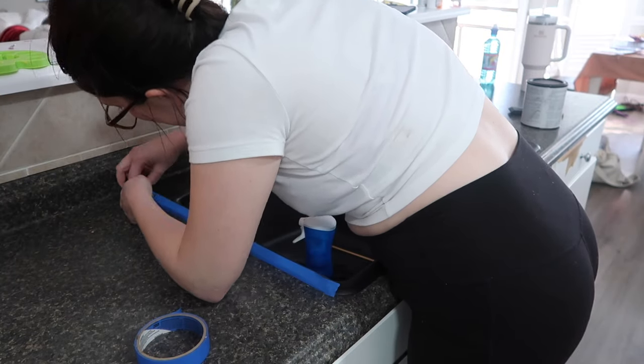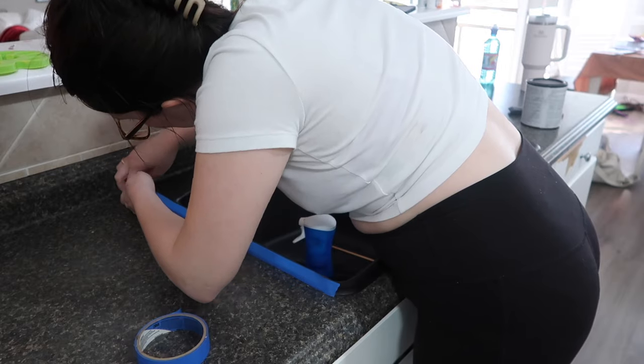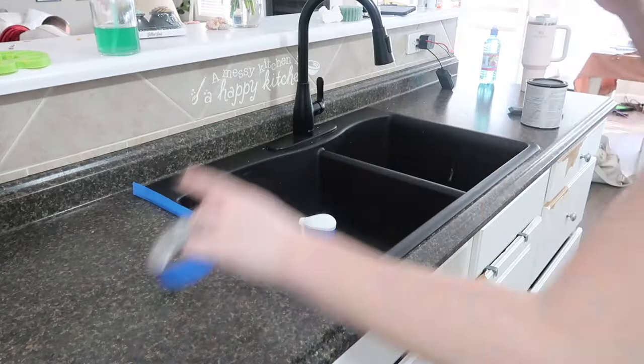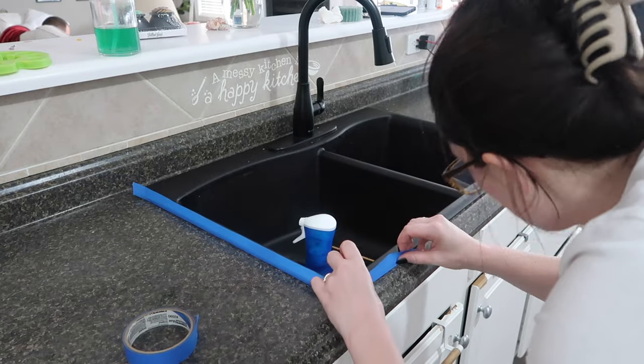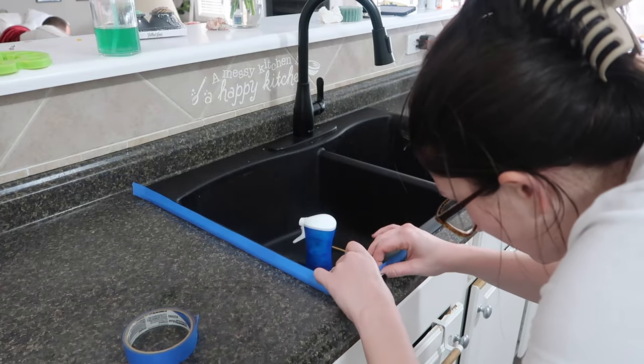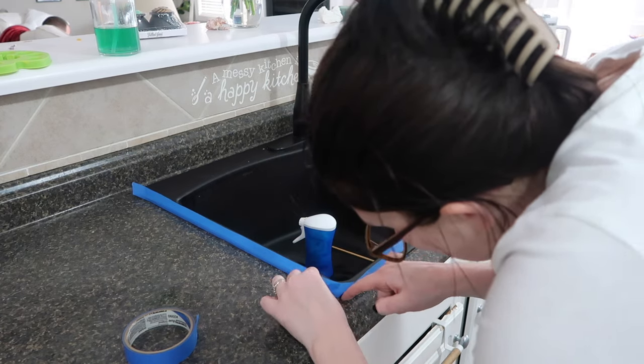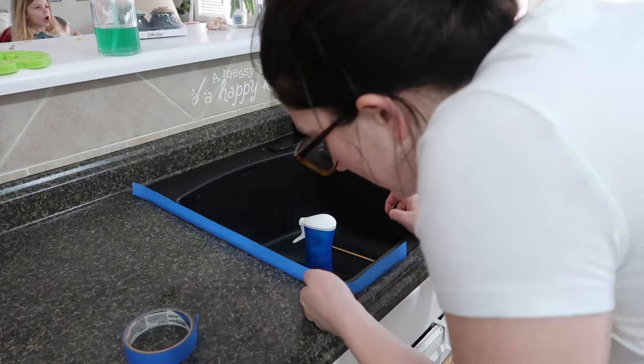First of all, I hated my countertops before. They were a greenish laminate, nothing fancy, nothing expensive, and they were faded and scratched. Do not confuse my crappy before countertops with anything but crappy countertops. I decided to paint them because why not? If I spent 200 bucks and it was a total fail, well, I just figured I would replace them.